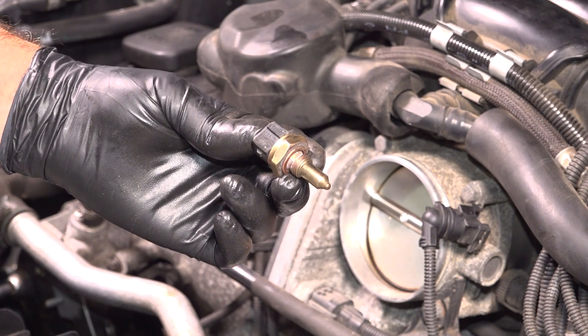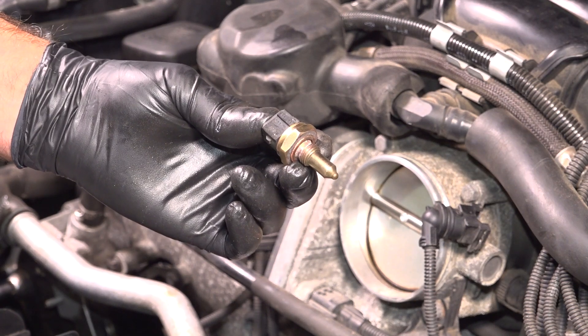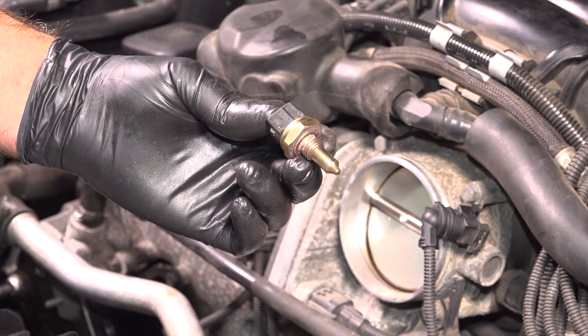In this video, I'm going to show you how to replace the coolant temperature sensor on this BMW 550i. This is going to be located on the front part of the engine. Let's get into it.